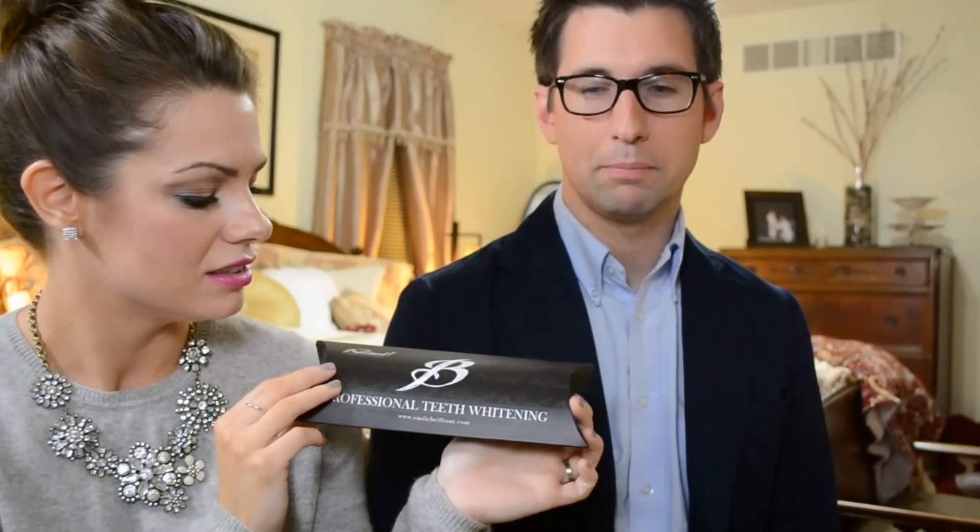First of all, this is what the packaging looks like. Danny, did you think the packaging was nice? It's nice packaging, though I would have preferred something better to store the LED light and teeth trays in afterward — but that might raise the price. Currently on smilebrilliant.com, the LED whitening system is on sale for $39.99, regularly priced at $69.99.